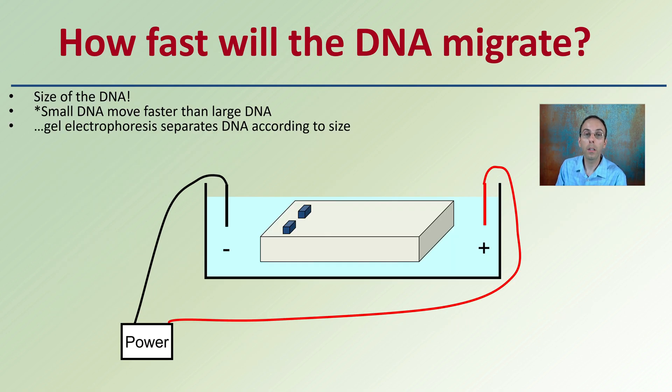The speed at which DNA migrates depends on its size — small DNA will move faster than large DNA. Electrophoresis separates DNA according to size. Here are the wells, where we initially place the DNA. We fill those wells with our DNA, which contains small and large fragments. We turn the power on, with positive at the far end of the gel and negative on the other side. DNA with its negative charge gets pulled toward the positive end and, depending on size, will separate — with smaller base pairs traveling further than the larger ones.